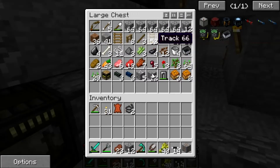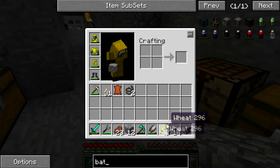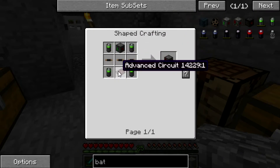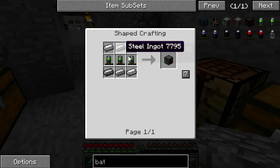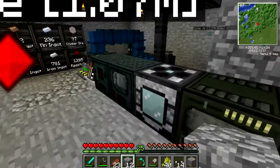Let's see here — how do you make a bat box? Battery box. Should we go advanced? We'll just go regular for now. Three batteries and three steel. Battery is tin, redstone, coal. Simple enough.